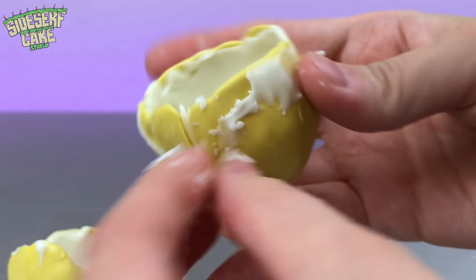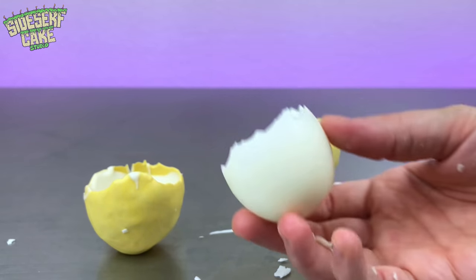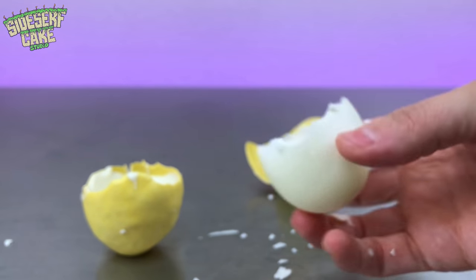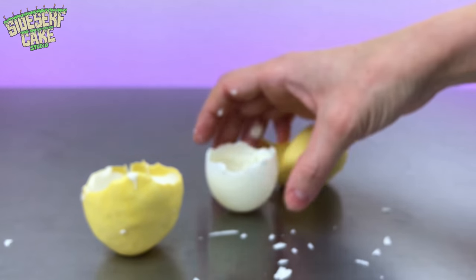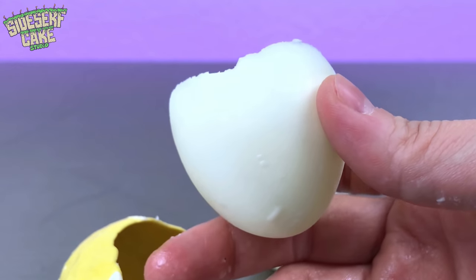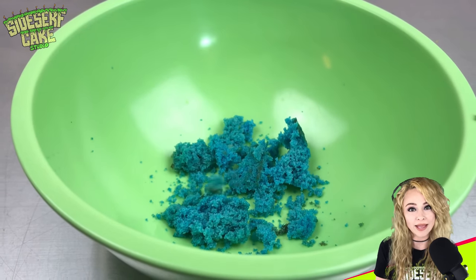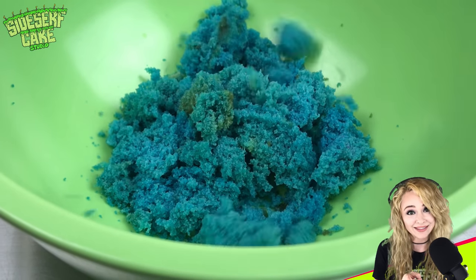I chilled the chocolate eggs in the freezer for a few minutes and now it's time to pop them out of the mold. These are legit. I am very pleased — I love the cracked edges. I'm keeping these shells cracked, but I also want to include a whole egg. A whole egg full of cake, that is.